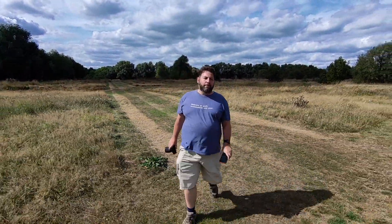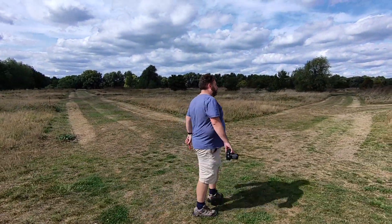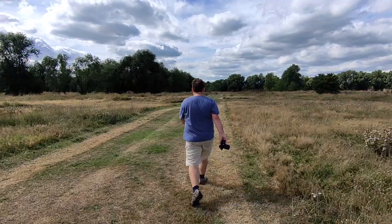I'm shooting here in the 2.7K mode. As you can see, the dark areas are quite dark, but in general the picture quality is pretty good. No serious complaints from my point of view, and I've now turned around — the drone is still following.